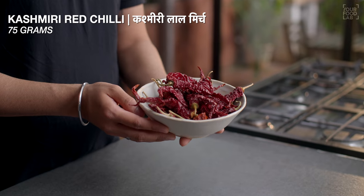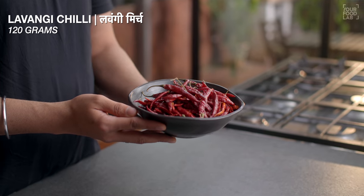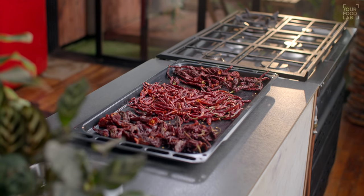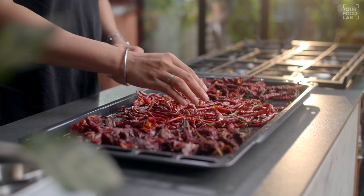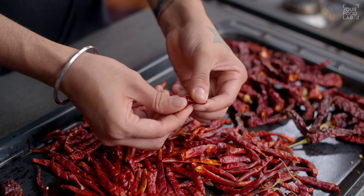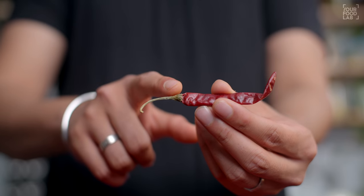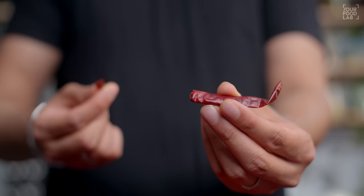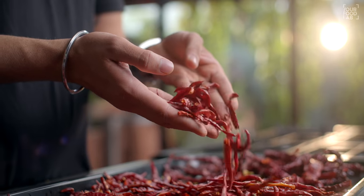Is masale ke major 3 components hain. Sabse pehla component hai mirchi wala component. Uski taiyari karte hain — yahan par mere paas 75g Kashmiri mirch, 60g Bedgi mirch, aur 120g Lavang mirch hai. Ab in mirchiyon ko 20-25 minutes ke liye 100 degree Celsius par toasted karke rakha hai. Toasting ke baad mirchiyaan thodi sukh jaengi aur grinding ke liye taiyar ho jaengi.